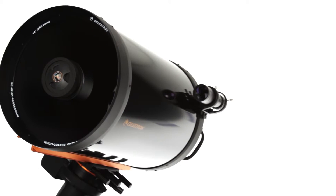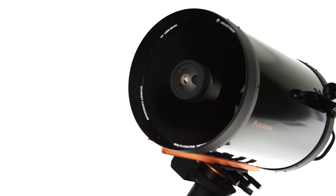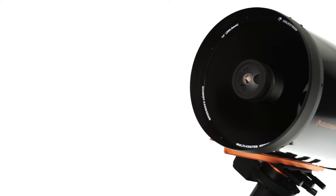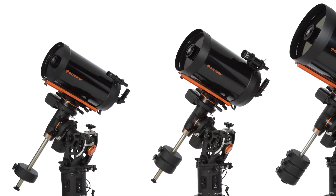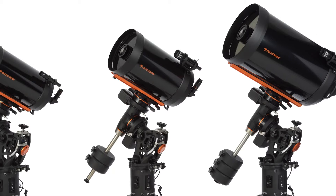Combine that with Celestron's signature Schmidt-Cassegrain optics, and you have a top-flight telescope ready for years of observations and imaging sessions. From a dedicated observatory to a star party, the CGE Pro offers you maximum flexibility.